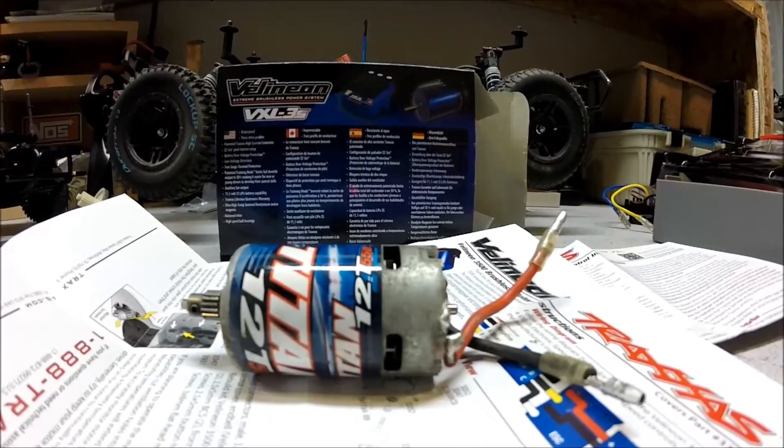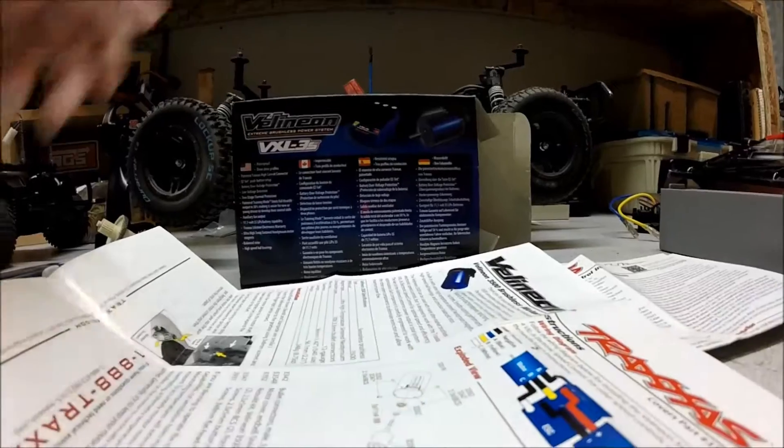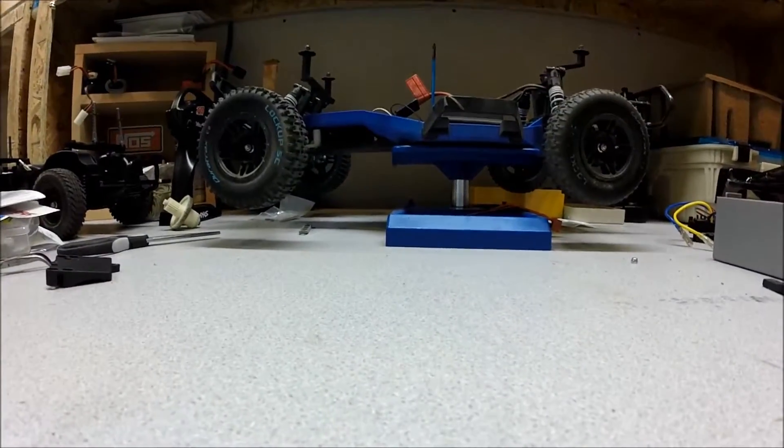So instead of repairing it, I was looking at getting a brushless system anyway, so I thought I might as well just get the Traxxas one. There are a lot of options out there and this is kind of a pricey one, but I knew it would fit and work with my particular setup, so that's why I went for it.